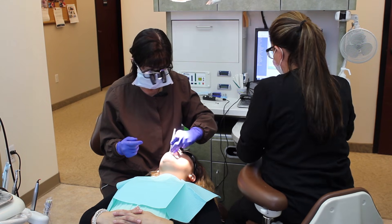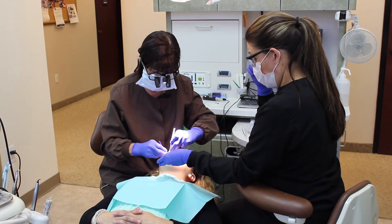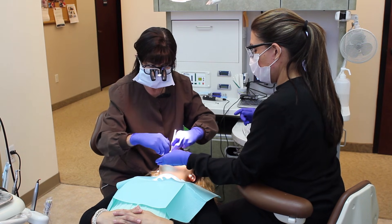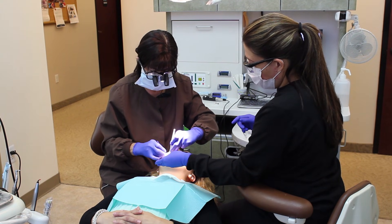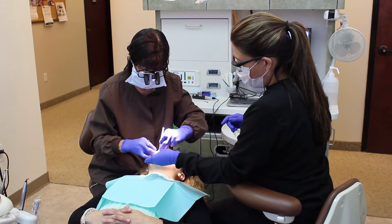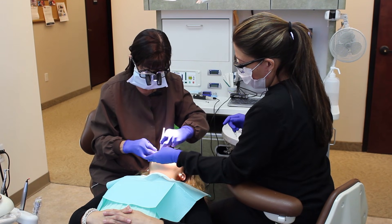We're going to be putting in a bonded filling — it's a tooth-colored filling, we call it a composite. We don't use the metal fillings anymore. Too many bad metals in the silver fillings, and over time they can tend to crack your teeth. So almost all dentists don't do the amalgams anymore.